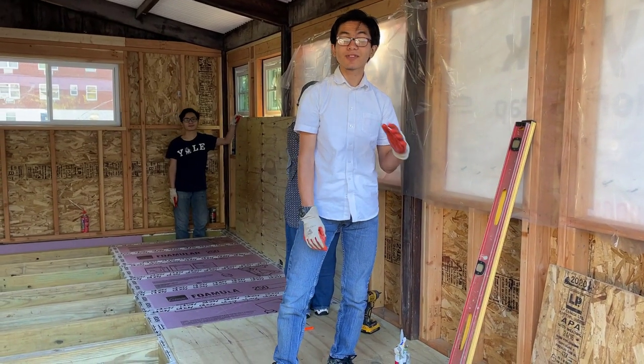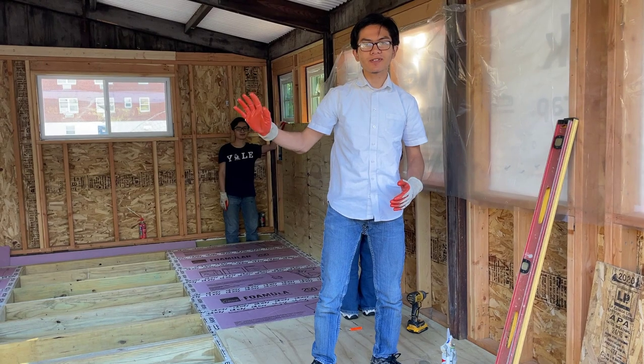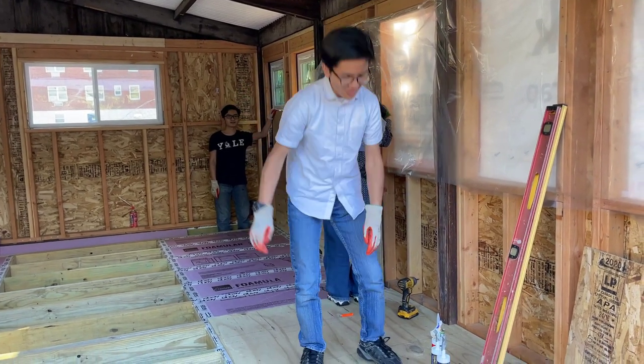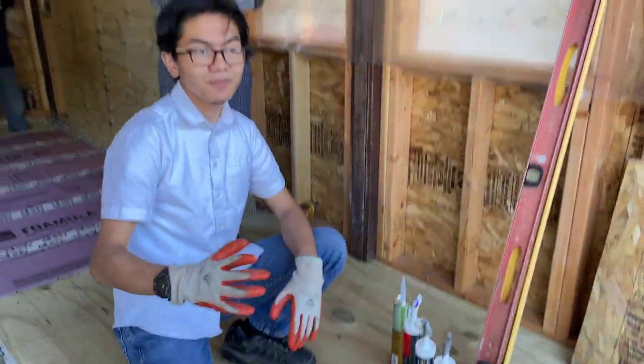My dad wants me to clarify that when I say caulk, I'm actually talking about adhesive — not the caulk we use to seal windows and stuff like that. That caulk is just sealant. What I'm talking about here is adhesive, which is used to make things stick together, which caulk doesn't really do as well.